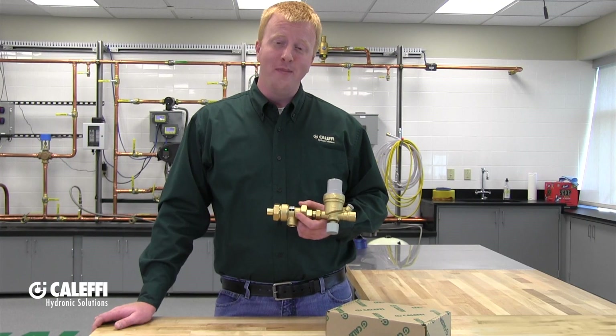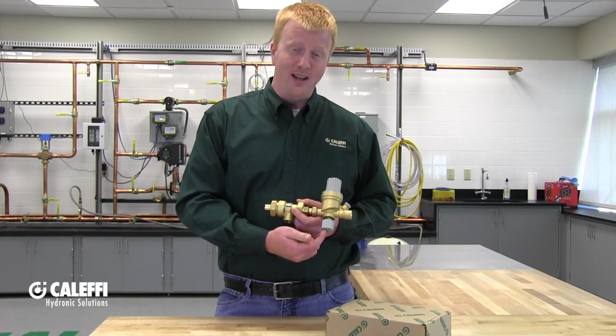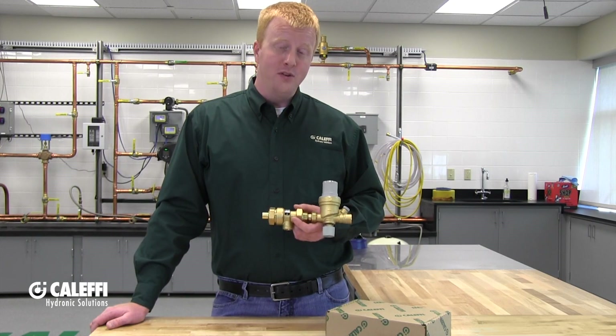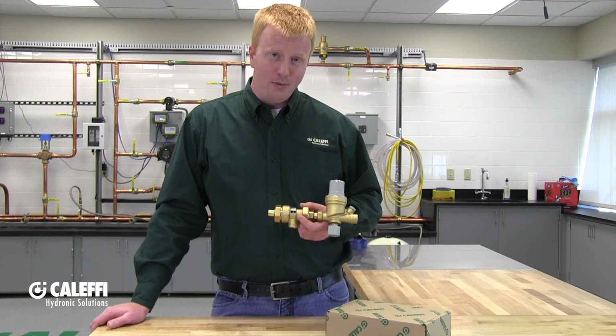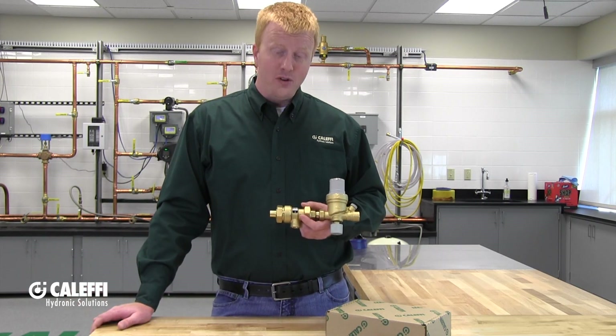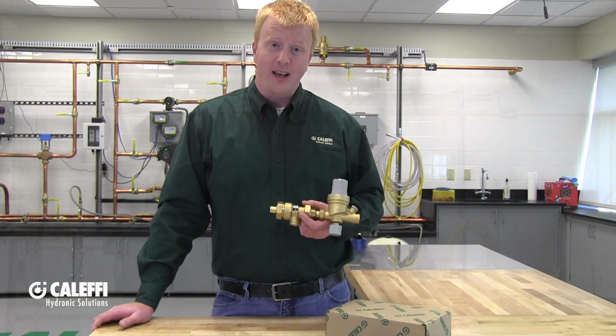Once you're ready to start filling, open up any isolation valves before or after the assembly and don't forget the little valve on the bottom of the autofill. At that point the autofill will start fast filling at up to five gallons a minute depending on your pressures, without having to flip any levers. Once you've reached your set point, the fast fill will automatically stop flowing and you're all set.